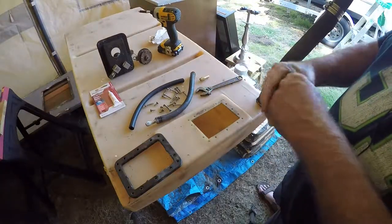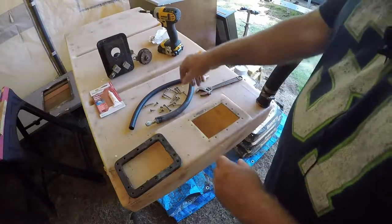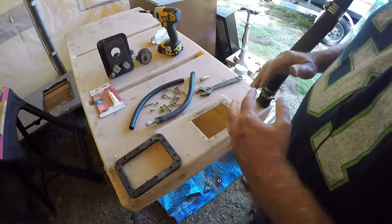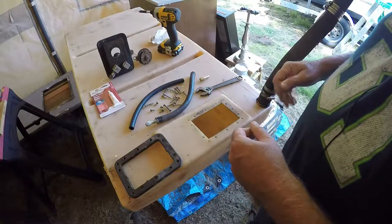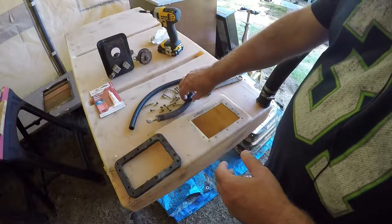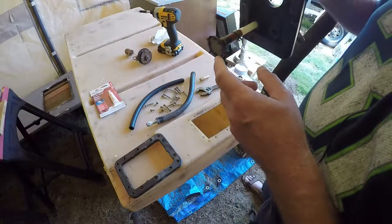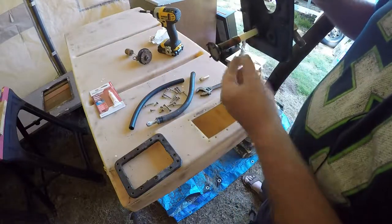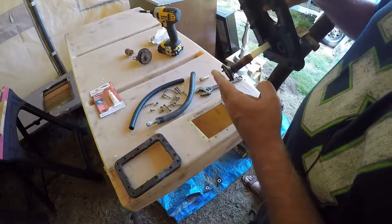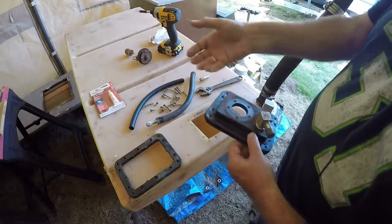This is about a 25-gallon tank that came out of the StarCraft. I want to back up and show you exactly what the problem was. This is the pickup over here — once you get it screwed in, this sits right on the bottom of the tank. Fuel gets picked up through here and goes into your squeeze bulb and into the motor.